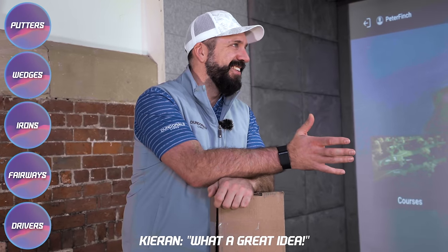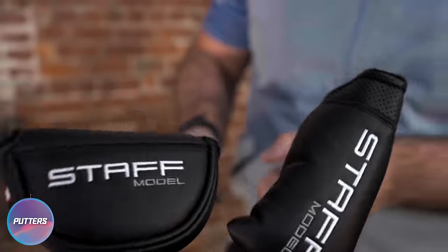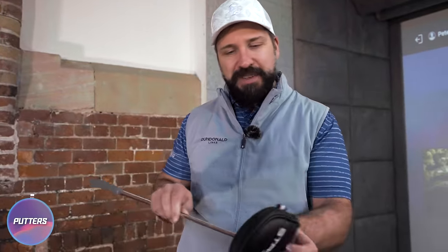Do you reckon we should rank these in like a bit of a cool wall as well? What a great idea. We're going to rank them in a bit of a cool wall. So first out of the boxes, we have some Wilson Staff Model putters.